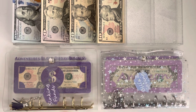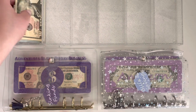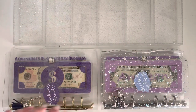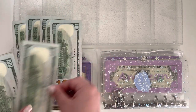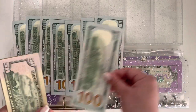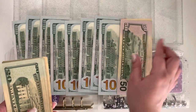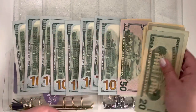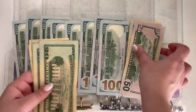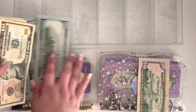We're gonna jump right in. First things first, I like to count this money so we can make sure we're starting with the right amount. One, two, three, four, five, six, seven, eight — fifty, seventy, ninety, nine hundred, twenty, forty, sixty, eighty, ninety — and one thousand. So there's that, now we can go ahead and jump right in.